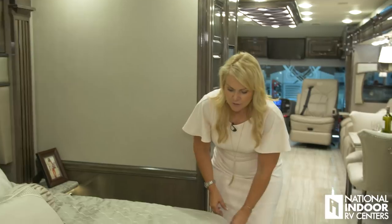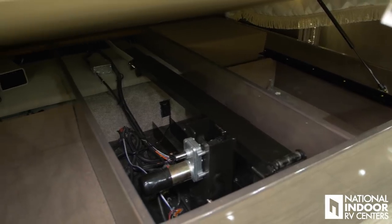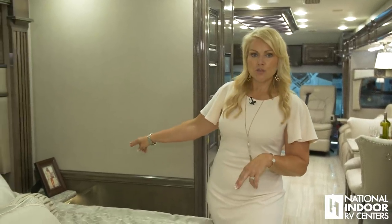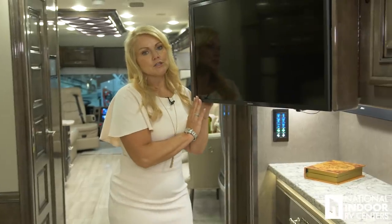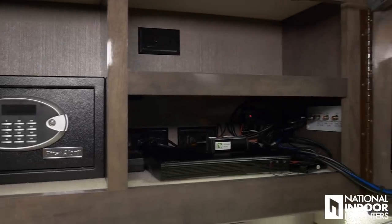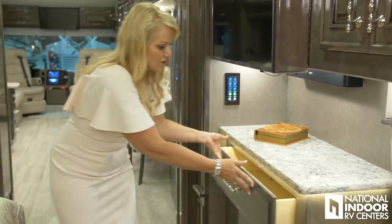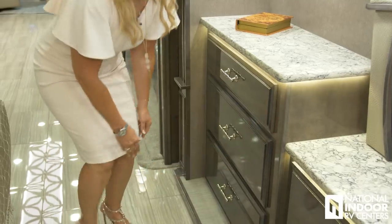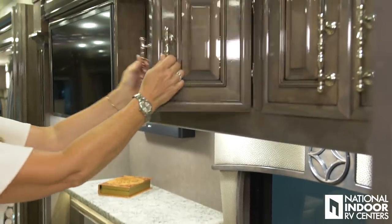We also have the Sleep Number mattress, and great storage underneath our bed. On each side by our little nightstands, we have two USB ports and 110 outlets on each side. Behind our Samsung 32-inch HD Smart TV, we have our safe, our extra Blu-ray player, and more storage area. We have our Bose sound bar for the bedroom. And look at all of these great drawers — nice and deep with lots of storage space.